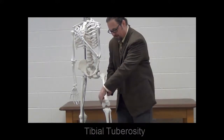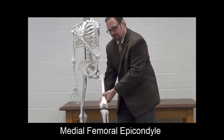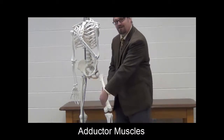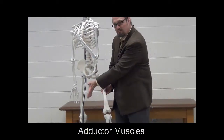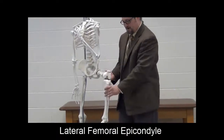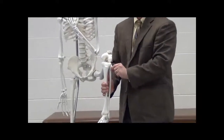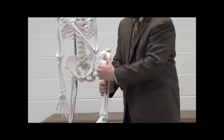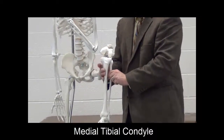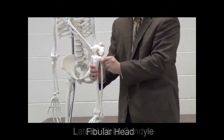Laterally and medially we've got two big struts of bone. We have the medial femoral epicondyle, which is large because it's the insertion point for one of the adductor muscles — the muscles on the medial aspect of the thigh that bring it toward the midline. Out here we have the lateral femoral epicondyle. Moving further down, we get to the tibia and fibula, with the medial tibial condyle, lateral tibial condyle, and just inferior to that is where we find the fibular head.